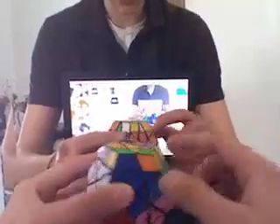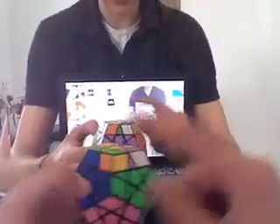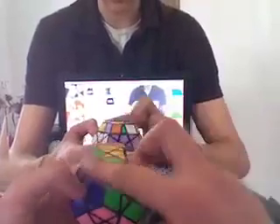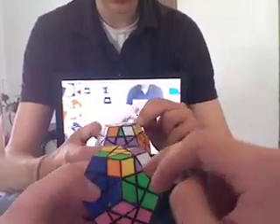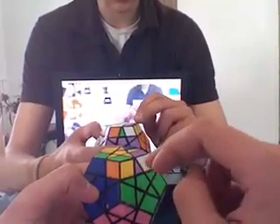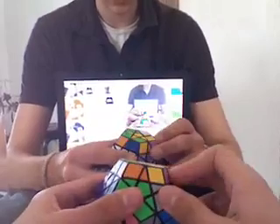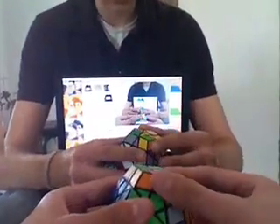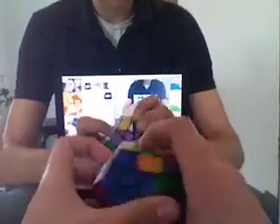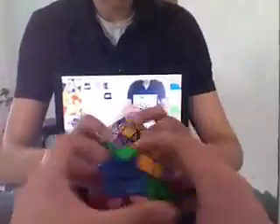It holds two of the sides in place when you do it. So this one's already in place; I'm going to start with this side because it's going to hold these two. I know that the purple needs two by the side, so purple is not this one. So: R, U, R prime, U, R, U prime, U prime, R prime. That didn't work — do it again.